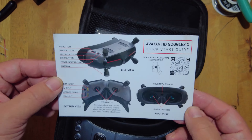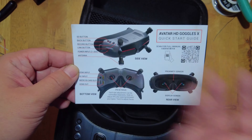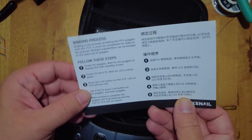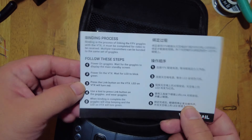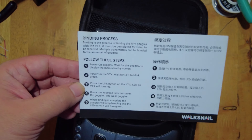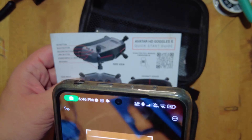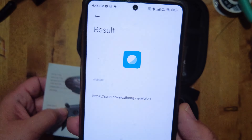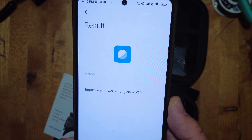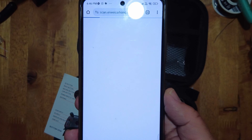Inside the case, we find a quick start guide which shows you all of the parts and features of the actual physical goggles, as well as a binding process with step-by-step instructions on how to bind your goggles to your VTX. And if you're interested in a full manual, you can just use your scanner on your phone and it'll take you to a website where you can download the manual.